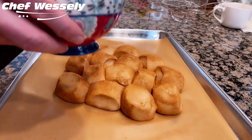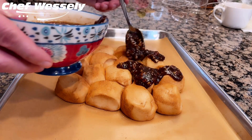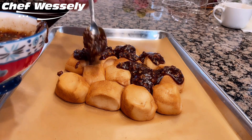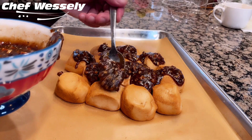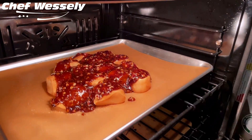By now the duffs should have risen and grown, getting even closer to each other, becoming like one unified pastry. Start liberally pouring the warm icing all over every duff. Now drop it into a preheated oven of 375 degrees and bake for about 7 to 10 minutes. We're looking for the bread to fully bake off and the icing to just start to slightly caramelize. Every oven's a little different, so keep an eye on it.